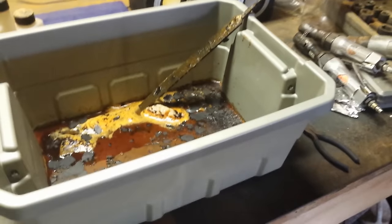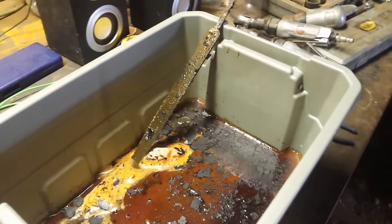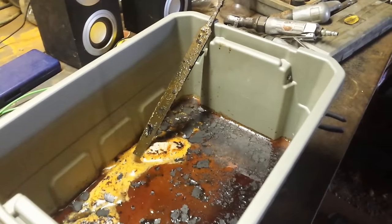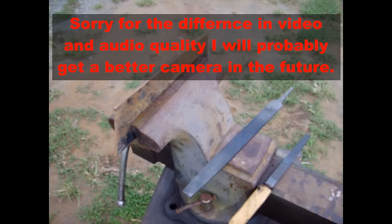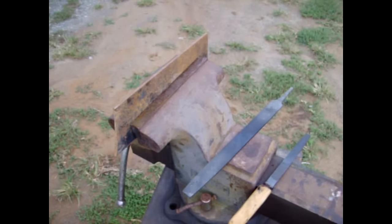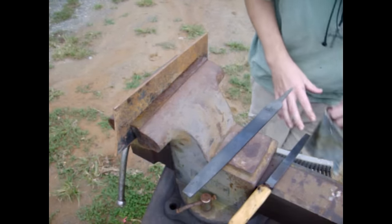Let's see if it cuts good. I'm going to take this one and the other one over here in the bottle, rinse them off, oil them a little bit, and just clean them up, and then we'll give it a little test.